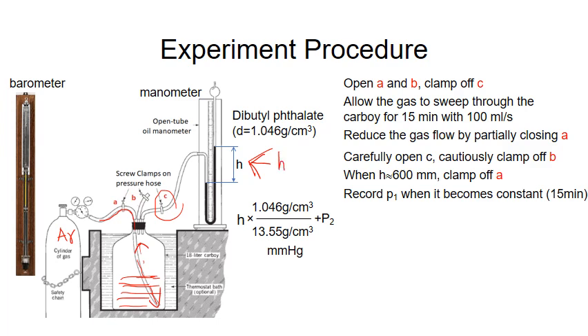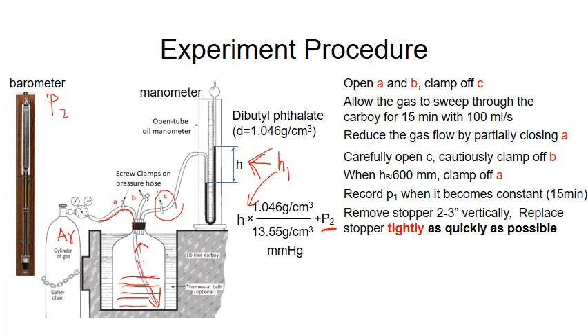Then you measure the height, which is H1 — that is the initial state. Using the equation, you plug in P2 (the atmosphere measured by barometer) and calculate P1.